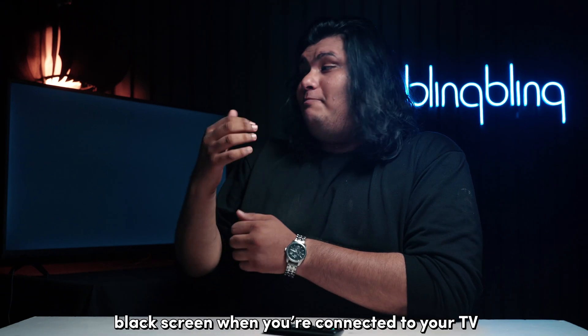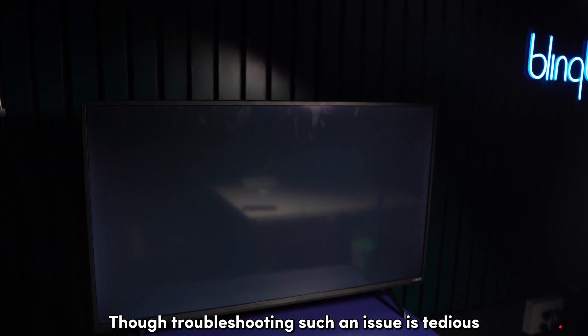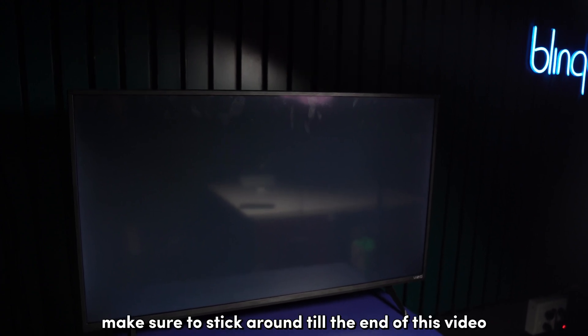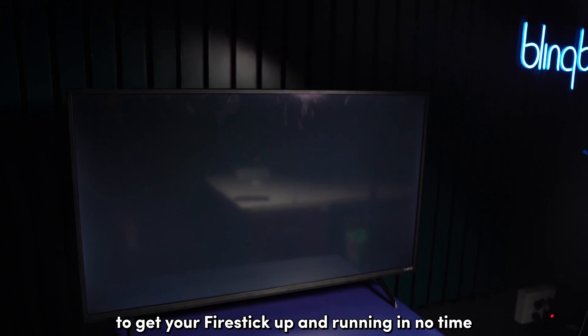Is your Fire Stick showing a black screen when you connect it to your TV? Though troubleshooting such an issue is tedious, I know what you need to do to resolve this. So make sure to stick around till the end of this video to get your Fire Stick up and running in no time.